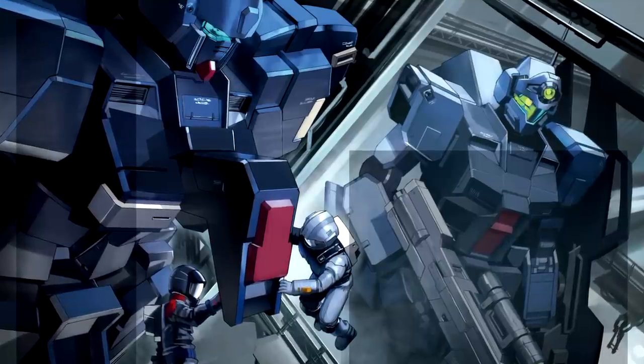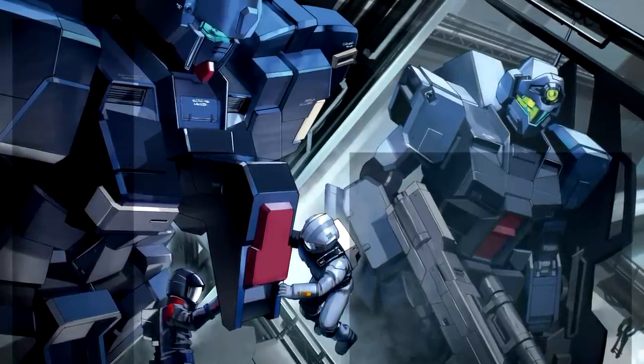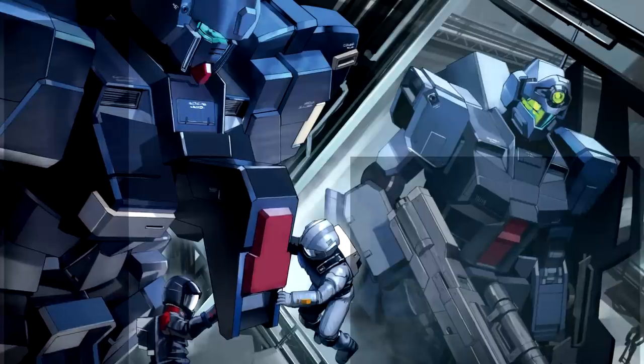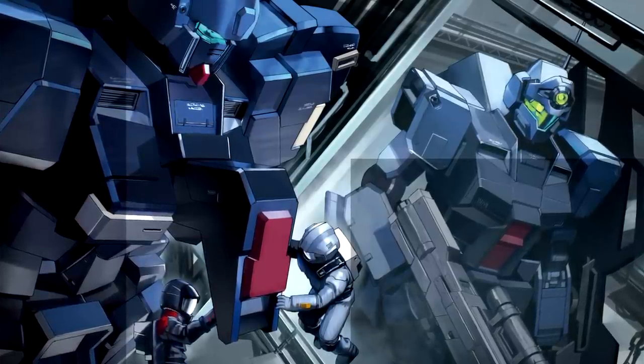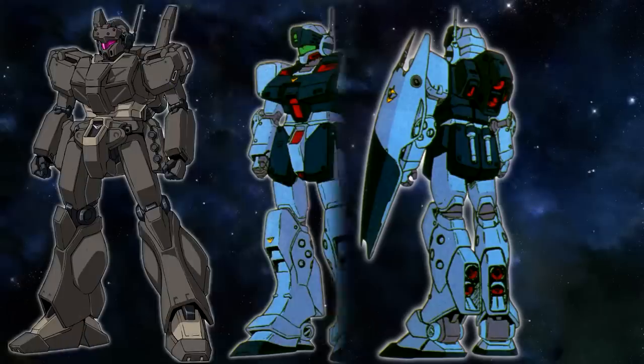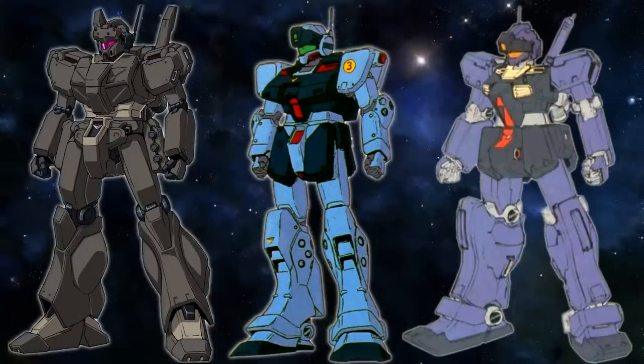The GM Sniper 2's excellent performance — which on paper even surpassed the legendary RX-78-2 Gundam — ensured that it would have a lasting legacy. Other than serving as the basis for the Pale Rider, it also influenced the design of the Nemo. The design of the sliding visor was also implemented by future sniping machines such as the GM Sniper 3, and spec ops machines such as the Jäger Ekowaz type.